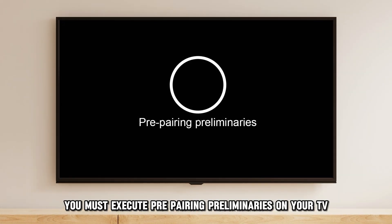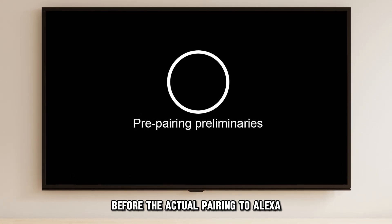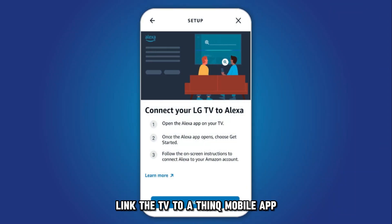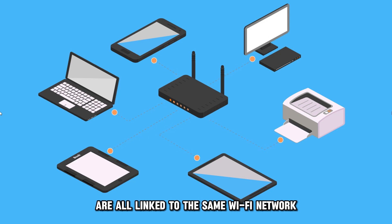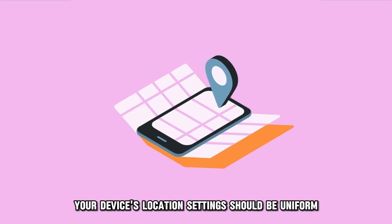First, you must execute pre-pairing preliminaries on your TV before the actual pairing to Alexa. These preliminary actions include enabling the turn-on via Wi-Fi feature, linking the TV to a ThinQ mobile app, and ensuring that the mobile device with the app, the TV, and the Alexa speakers are all linked to the same Wi-Fi network. Your device's location settings should be uniform.